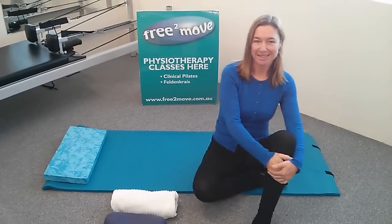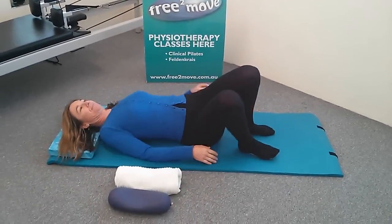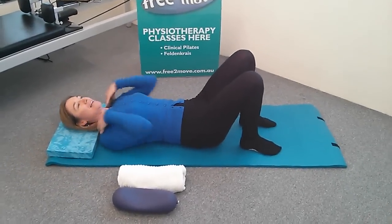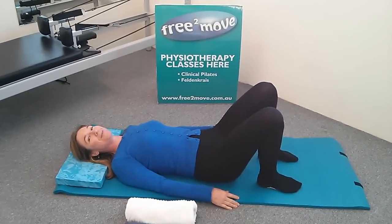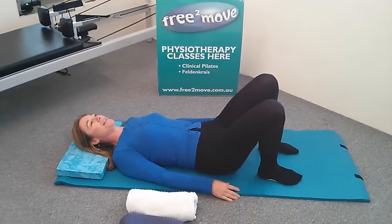First of all, lie down on a comfortable mat or even on the bed. Make sure you've got a little bit of support under the back of your head. Even a folded up towel will do — something firm rather than a pillow is better. To begin with, just lie on your back with your arms by your side and your knees bent.